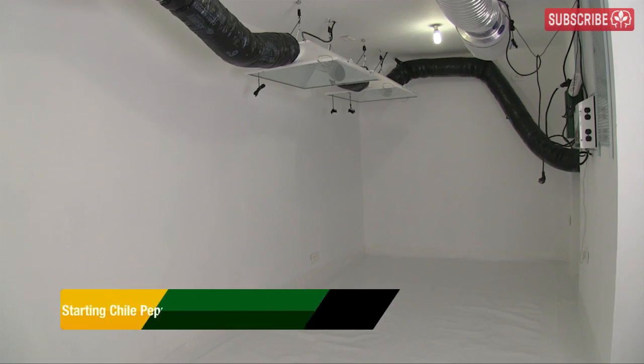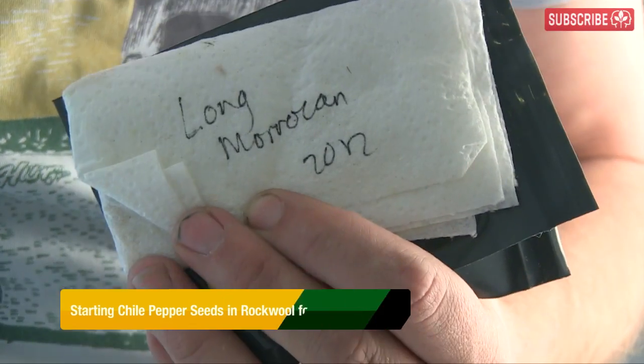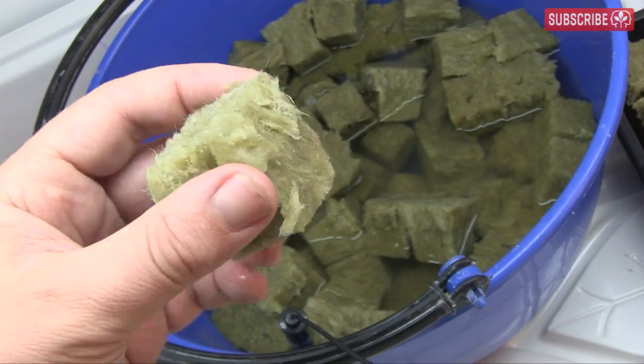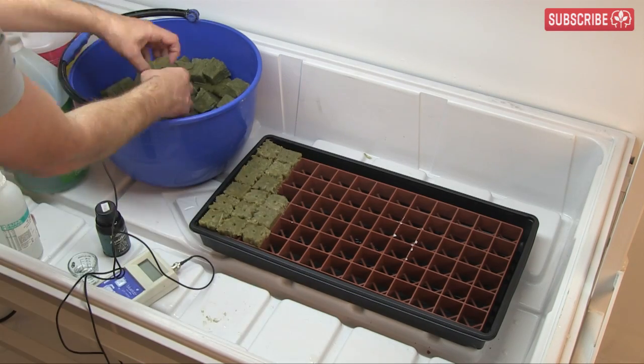Well my friends, my indoor garden is ready for action so I'm going to kick off by starting some of my favorite chili and bell pepper seeds. Some I bought and others I've saved from the last year. I'm going to be using the rockwool cubes as they're clean, super easy to work with, and really effective. I'll take you step by step through the process here in just a moment.